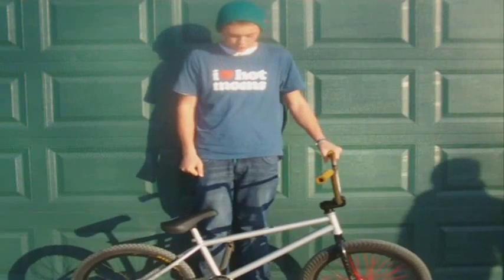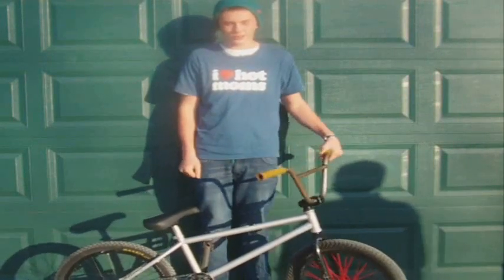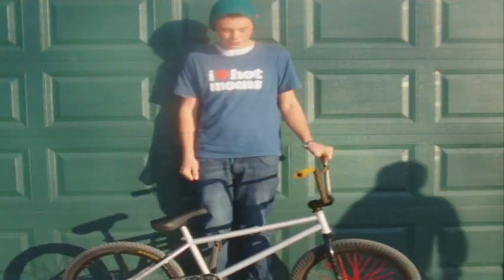Alright guys, this is my bike check for TriHawk Clothing, because I need a sponsorship, so let's get started.